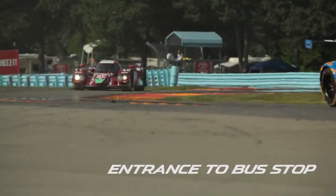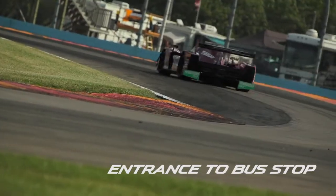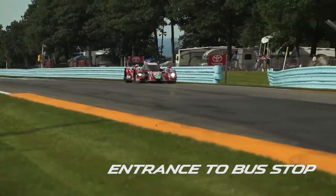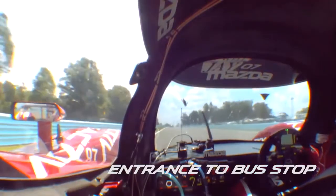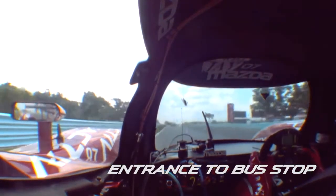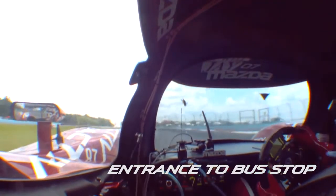Obviously a big braking zone, so one of your best passing opportunities on the track — come down the back straight in the draft, pull out to make a pass going into the bus stop. It can get a little dicey because it does get single file here, so you've got to work with your teammates and competitors out there.